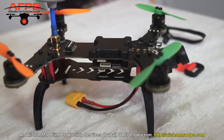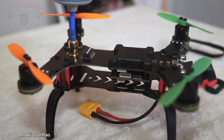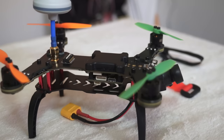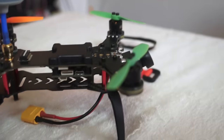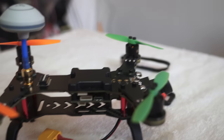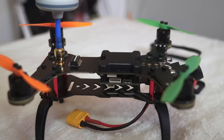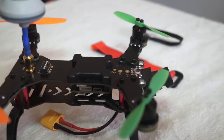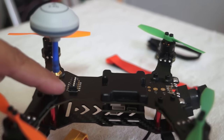The flight controller is the latest SPF3, flashed with Cleanflight. You just have to connect your receiver, configure your radio, and start flying — this will be my very first time flying an SPF3 flight controller. We also have the V3 OSD with real-time video transmission, so you can have all flight data on your screen while flying.